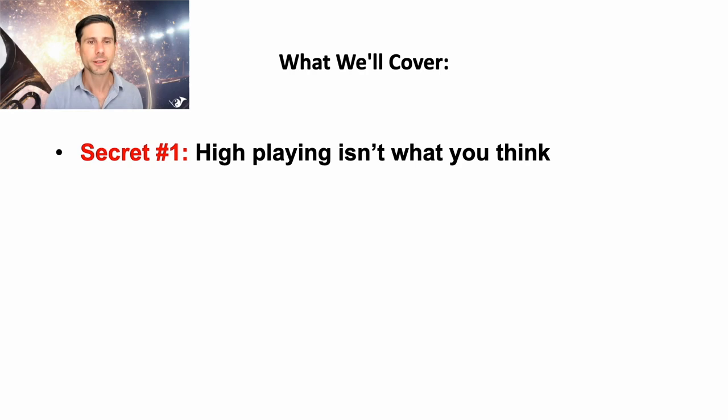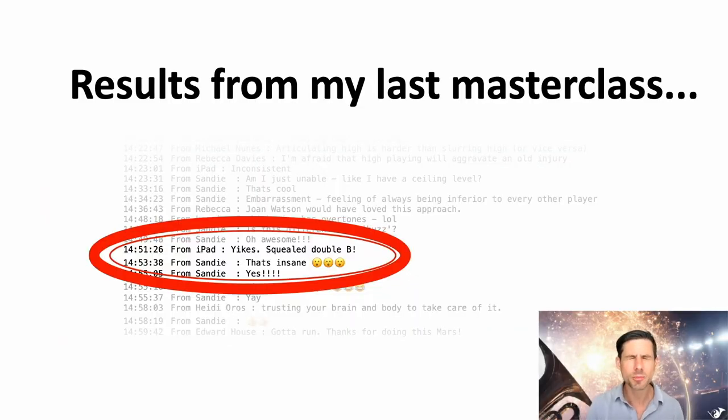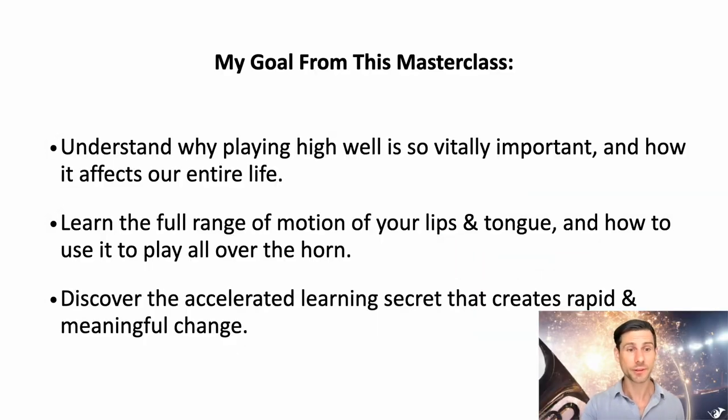High playing isn't what you think. Secret number two: size doesn't matter. This is why you don't need to change your embouchure to solve your high range. Someone squealed a double B. You're also going to discover the accelerated learning secret that creates rapid and meaningful change.